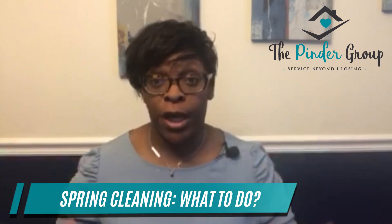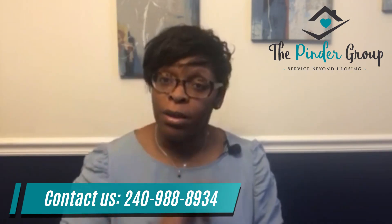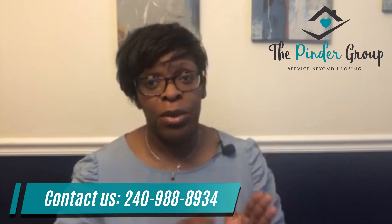Also, don't forget to get your HVAC checked. I just found out that my heating system was not working — we hadn't had it checked yet, but we're coming into the spring season, so it's something we needed to do. Make sure you get that system checked at least once a year. You guys have a great day!